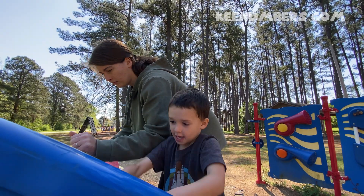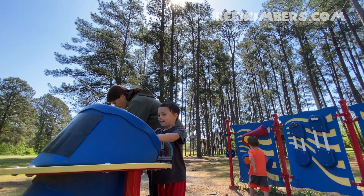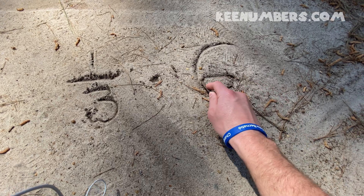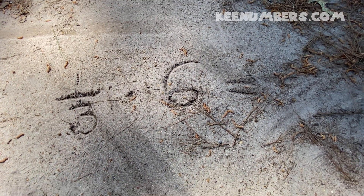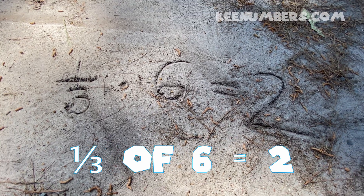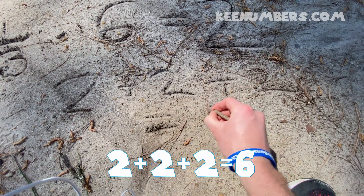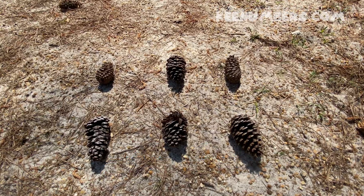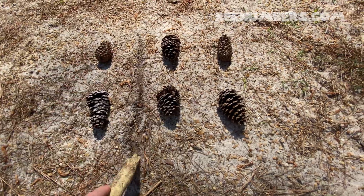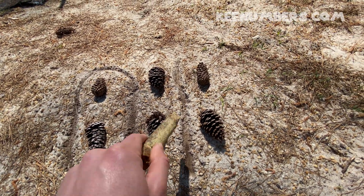Let's do another one. One third of six — we're going to cut six into three equal parts. We did this one earlier, and it's two. A third of six is two, because two plus two plus two equals six. So one third of six is two — we have two which is equal to two which is equal to two.